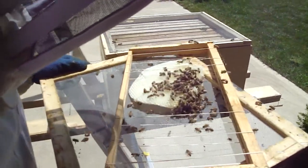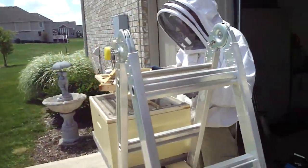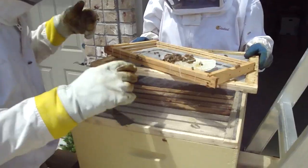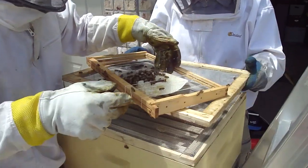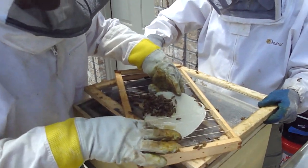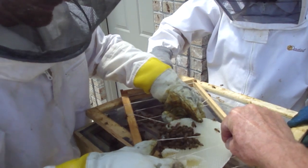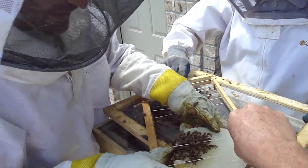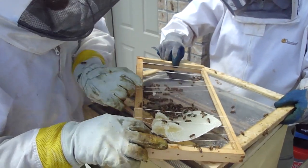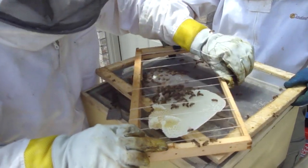I'm gonna come help you with that, Mac. There's only about one more left. It's dripping on the ground. Wow! I think you're destined to be a beekeeper. Yeah, I think so, man. You're more brave than most people. They seem to be more in tune with what they've been doing there, instead of where they're at.